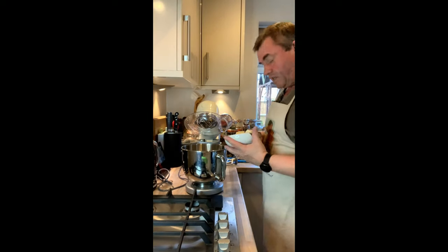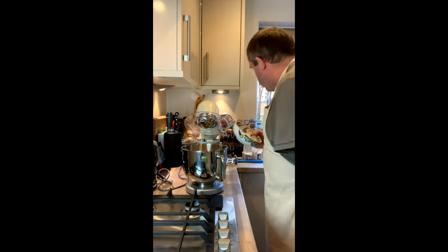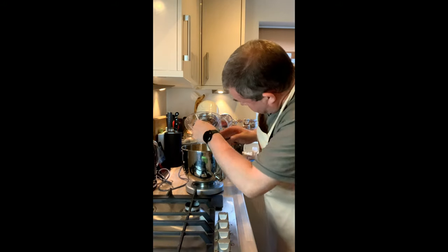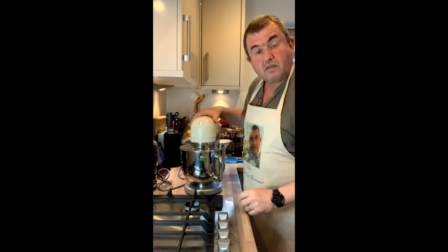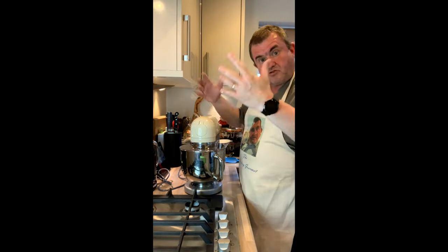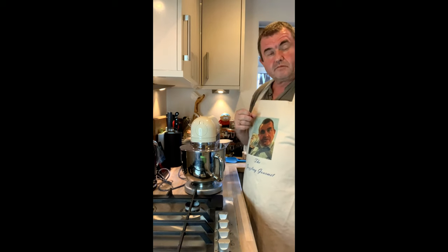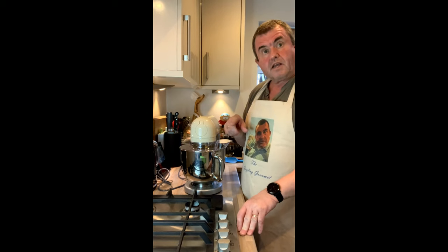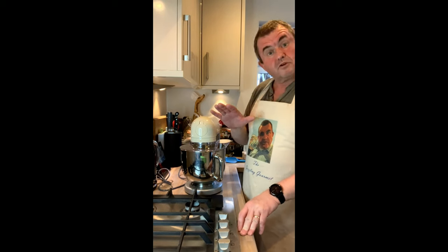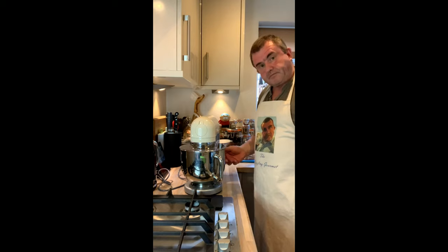Cakes aren't quite done yet. We're going to tip 220 grams of soft butter into here and we're going to beat this for at least five minutes until it goes nice and white and increases in volume. Then we're going to want 400 grams of icing sugar, a pinch of salt, half a teaspoon of vanilla, and then a couple to three tablespoons of milk depending on consistency.